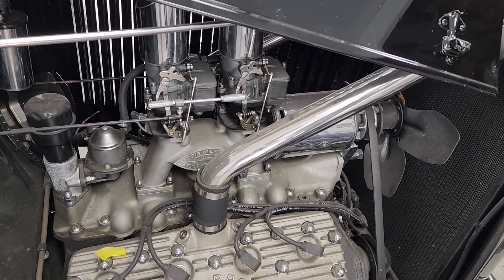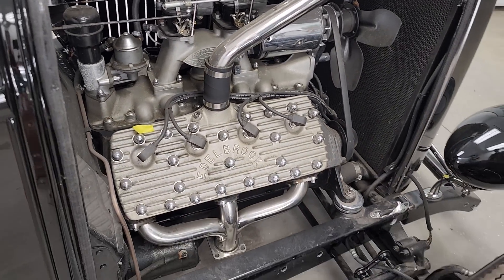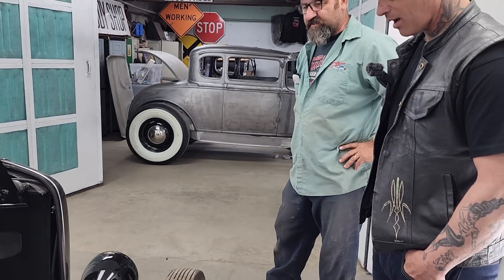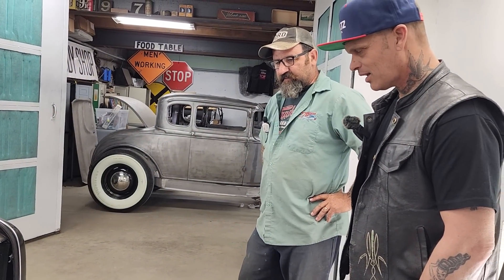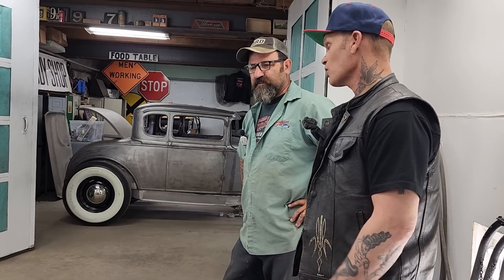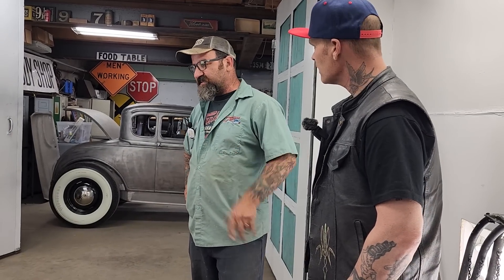This is really a driver car — this isn't a show car. This guy built it to drive. I mean, I'd show this thing anywhere. I understand what he's saying — show cars are cars that aren't driven. To me, what's the sense? If you're going to build a car and go through the expense, make it so you can use it and enjoy it.